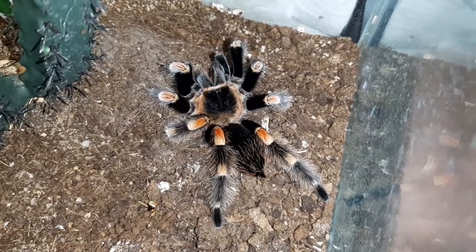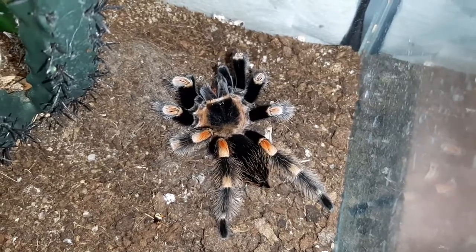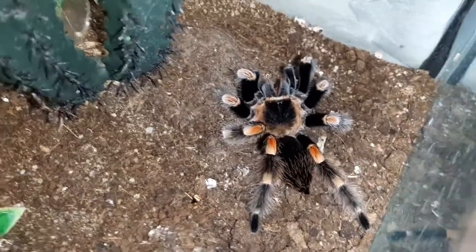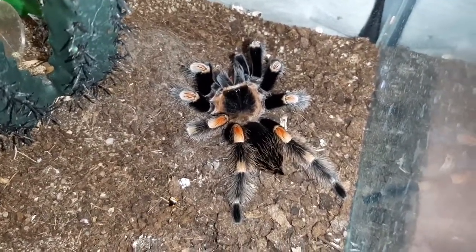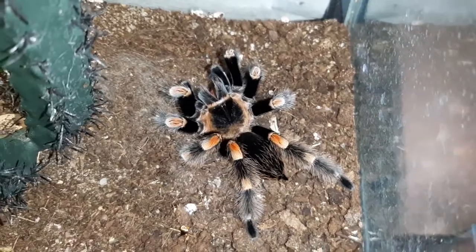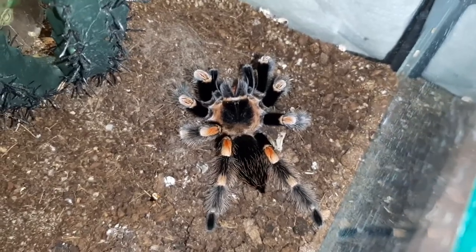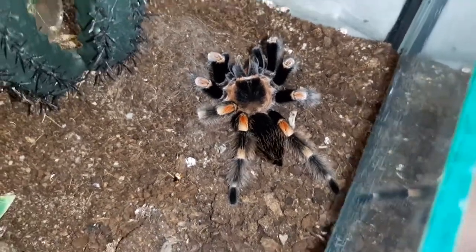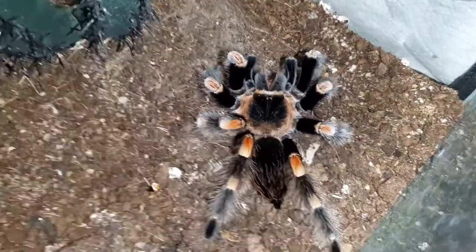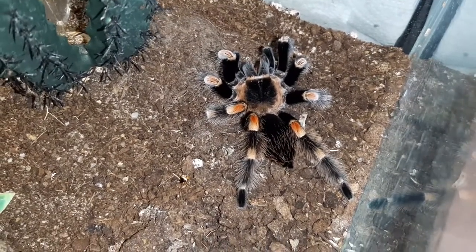So it looks like I can tell you: you can feed your tarantulas darkling beetles, as long as they are not hardened — so as long as they are not black — because it could get into trouble with the fangs since the beetle is very hard when black. But the brown color, or in the beginning the white color, that's not a problem at all. Thanks Bruno for being part of this experiment. I hope you could learn something new. Thanks for watching and see you next time!